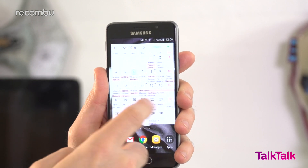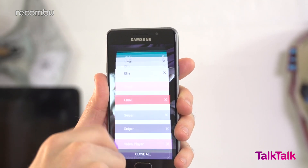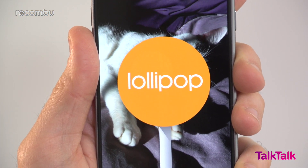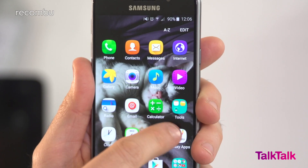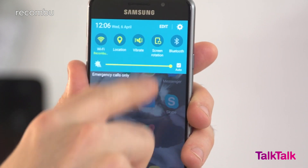Android 5.1.1 comes pre-installed on the Galaxy A3, but we're hopeful that this will be updated to Marshmallow shortly. For now, Lollipop does the job, complete with Samsung's usual TouchWiz tweaks, including Flipboard and an updated notifications bar. The interface is basically identical to the Galaxy S6's layout, which is no bad thing.